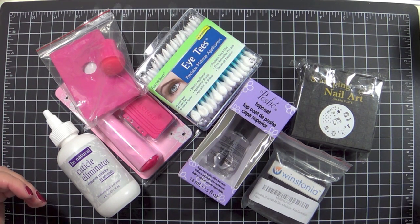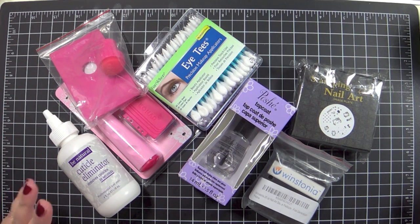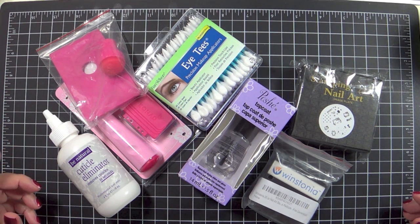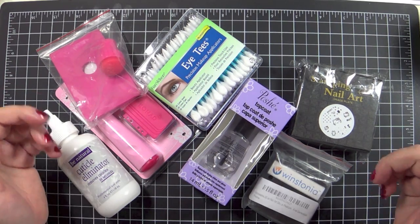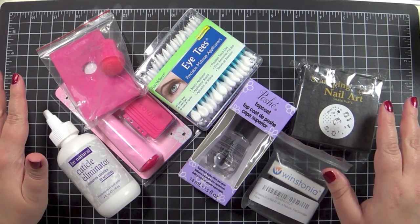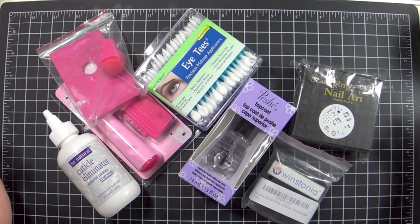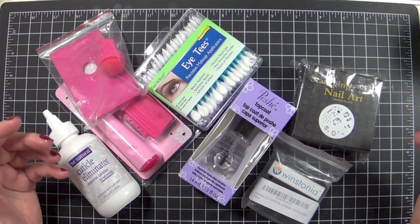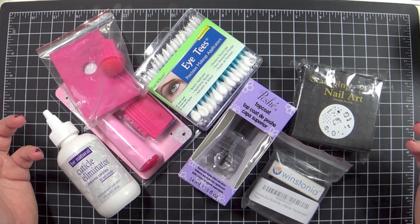So if you're expecting a card video, it's not going to be that today. It's just a little mini haul type video, slash review, show and tell — figuring out what I got to see if I can actually replicate some of these things. To start off, I wanted to show you guys some of the things I picked up recently. All of this stuff was paid for by me; I ordered everything through Amazon.